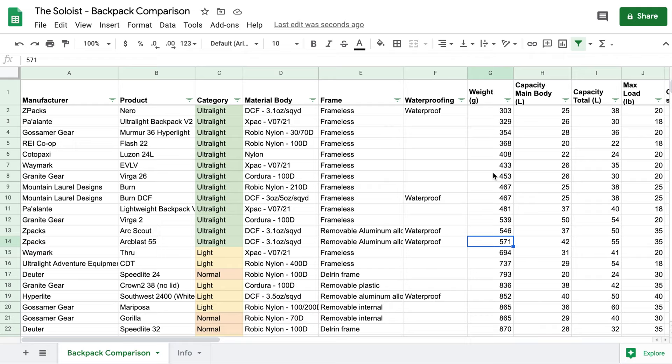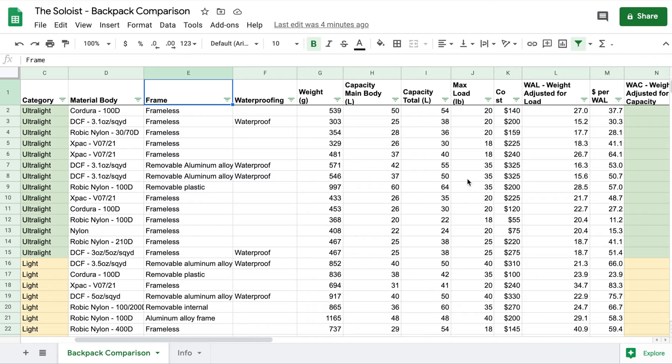So we want to know how heavy a backpack is per unit of capacity it has in the main body. That's where the WAL and the WAC come in. When you play with the sorting on the WAC and the dollars per WAC, some interesting things happen. Let's take a look.